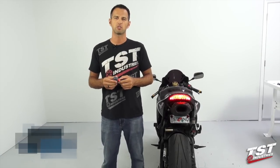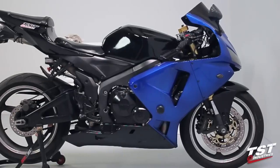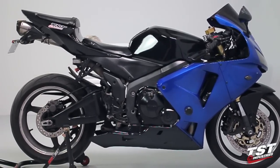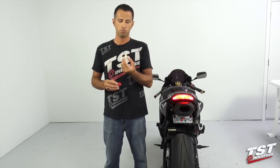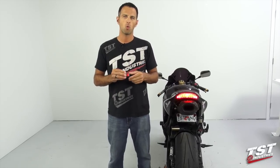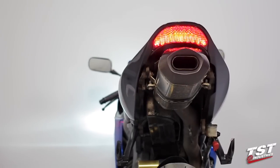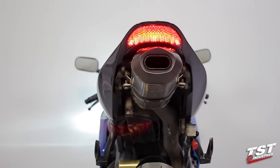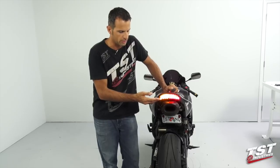Hey guys, Bart from TST Industries here. In this video we're going to show you the installation of the TST Industries Gen 2 Flasher Relay on a 2003 to 2006 Honda CBR600RR. This is a plug-and-play component. The kit comes with a special plug that enables you to remove two wires from the bike's harness, insert them into the plug and achieve plug-and-play configuration on the relay itself. This component fixes the hyper flash condition typically caused by installing aftermarket LED signals or an integrated tail light.